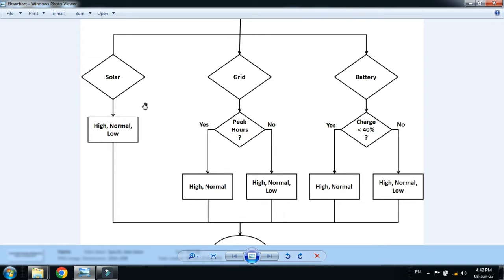We have three kinds of loads: high priority, normal priority, and low priority. If solar is available, all three load types will be connected with solar power. If there is no solar power, the power will be transferred to the grid. In the grid there are two conditions — whether there are peak hours or not. If there are peak hours, only high priority and normal priority loads will be connected; the low priority load will not be connected with the grid. If there are no peak hours, all three loads will be connected with the grid.